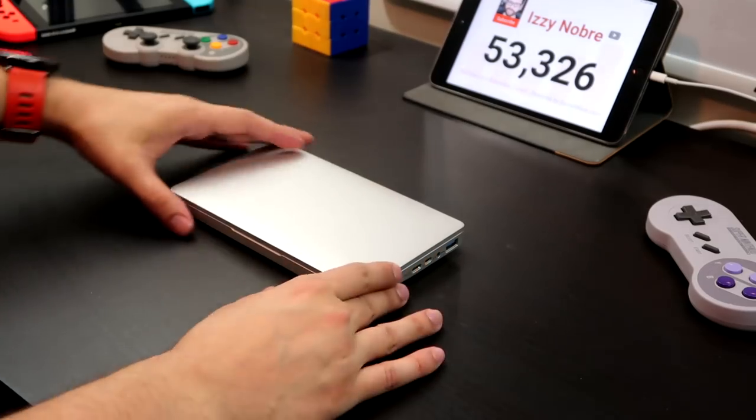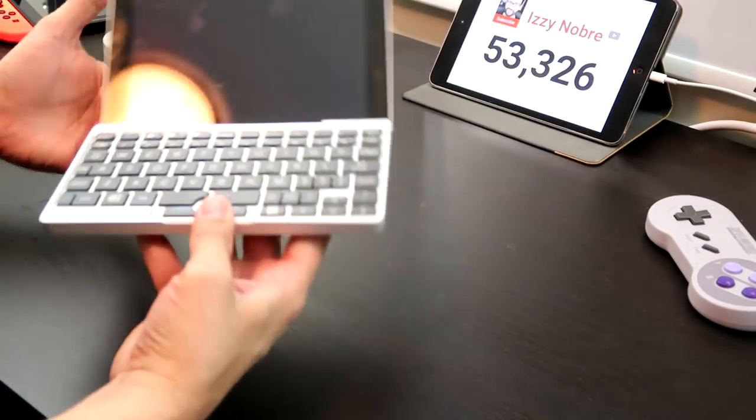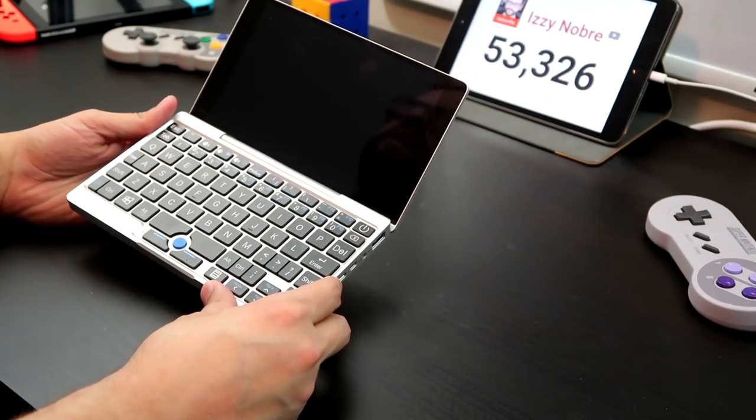A few months ago, I received this little guy for a review. This tiny laptop is the GPD Pocket, made by an ambitious little Chinese company called GPD, which is short for GamePad Digital. They made a name for themselves a few years ago making Android emulation devices, and in the last few years they set out to reimagine just how small laptops can be.